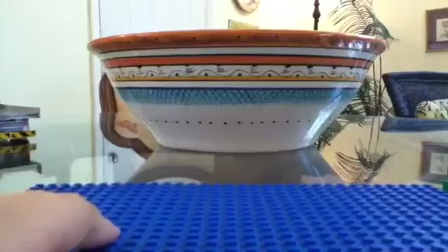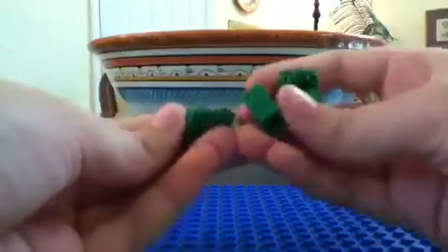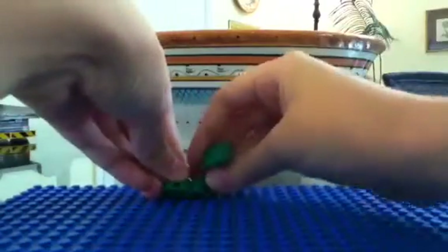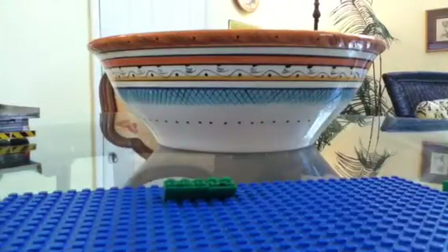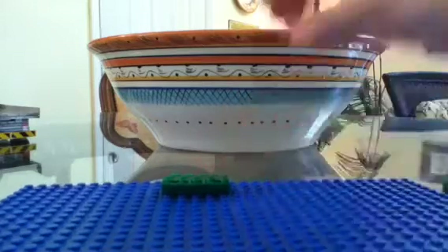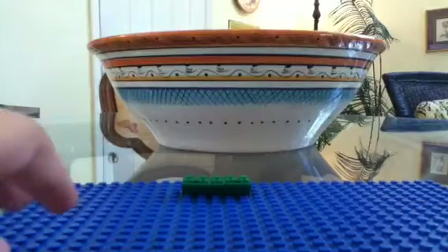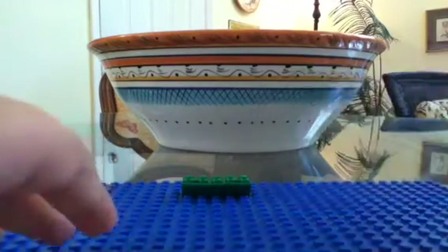Okay guys, so here's how to make it. You're going to take all of your upside down slopes and just put them on any base plate of your choice, as long as it's a five by three base plate. Two odd numbers to do with Legos, so it's kind of hard. But anyway, you just put it on your base plate.